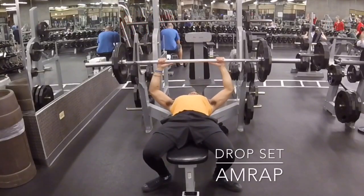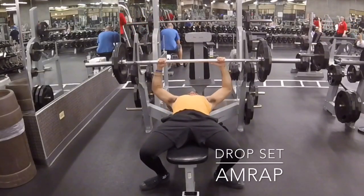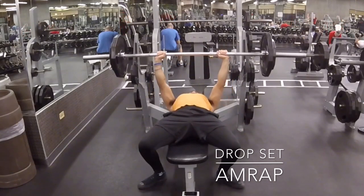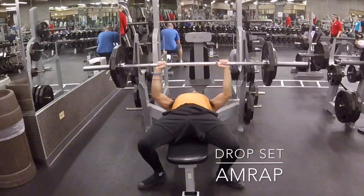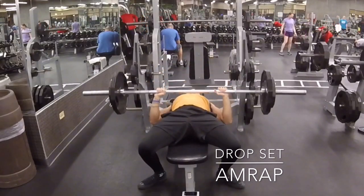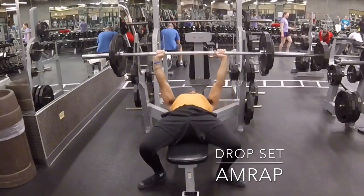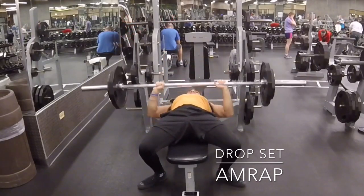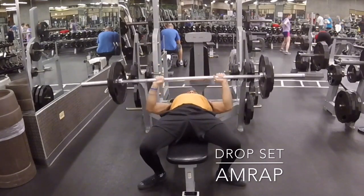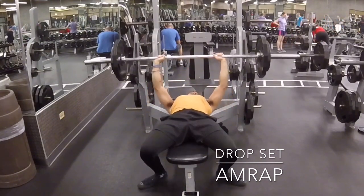And this is a drop set. If you ever feel like your energy is a little bit low and you want something to help you get that peak, sometimes a drop set helps. You're going to move it a lot faster and do a lot more reps. This is something I utilize pretty frequently, especially if I feel like my rep range isn't where I want it. So I'll drop the weight down, do a drop set, and then come back and do more maximal work.